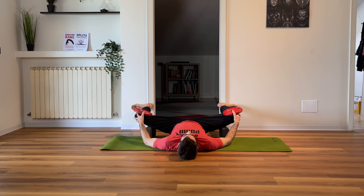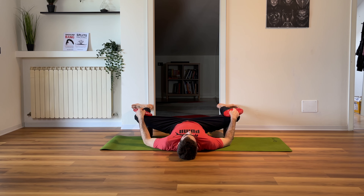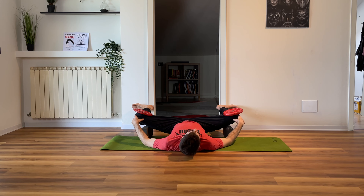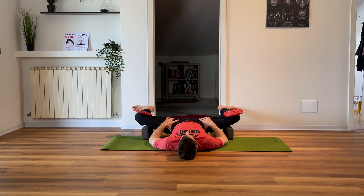On the exhale, try to get deeper. Move the blocks further away from your hips. An important thing: your knees must remain on the same line as your feet — so your feet must follow the direction of your knees. If you lower your knees, lower your feet as well. Stay here for the last six breaths — one, two, three, squeeze your glutes, four, five, six.